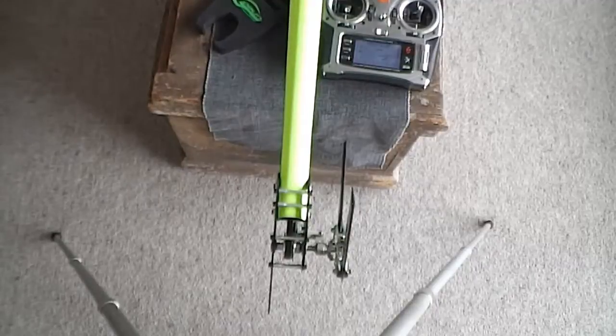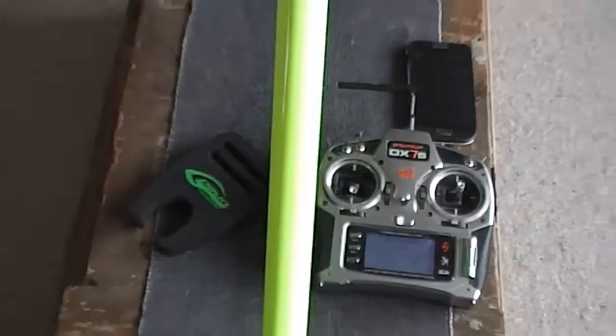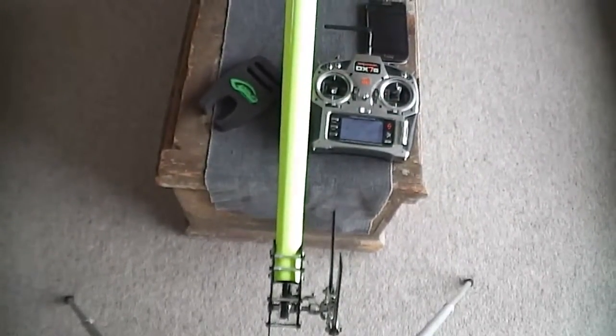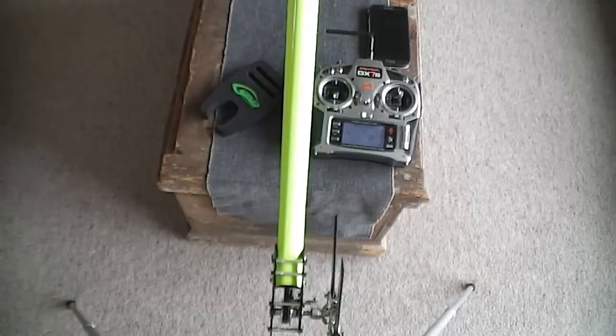Hope that helps — it's probably five minutes of confusion for you guys, but it's been a while since I've worked with the Icon. I just wanted to show you how to quickly do the tail-only setup if you're doing a tail change or servo change. Thanks for watching, tune in and catch you later, bye.